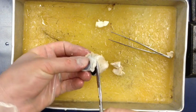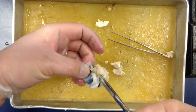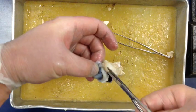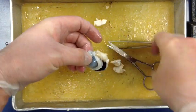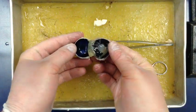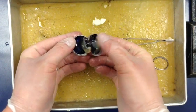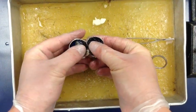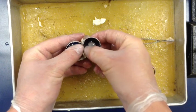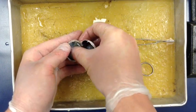As we start to cut this open, you might notice it's quite dark inside. Here's the inside of the eye. The first thing I notice right away is the gooey part - that's the vitreous humor. That's the part that actually maintains the shape of the eye. We don't actually need that, so we're going to wipe that off.